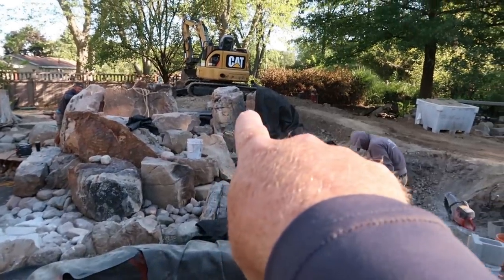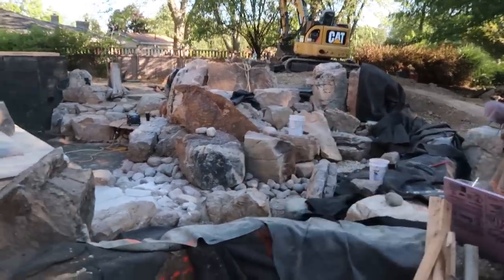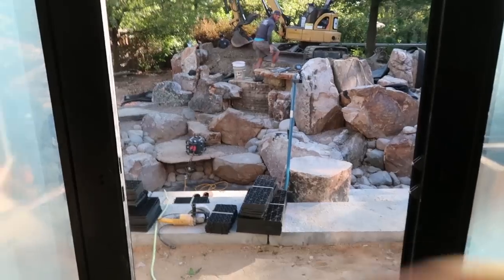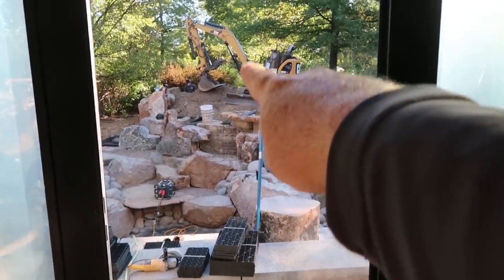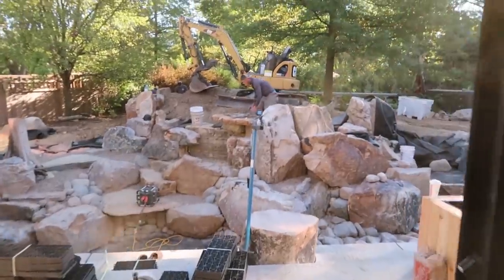We've got a big waterfall coming down through those two rocks over there, which will have a totally different effect than the big waterfall over on the side. Look at how great this is going to be from inside the house — that is framed, right? And that's a good four foot drop coming down right there, so you get to see it from all the windows inside the house.